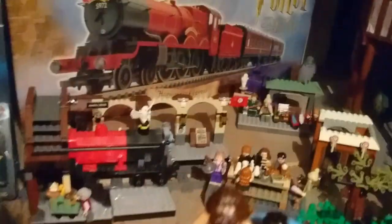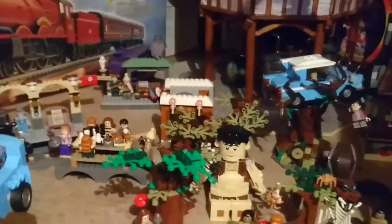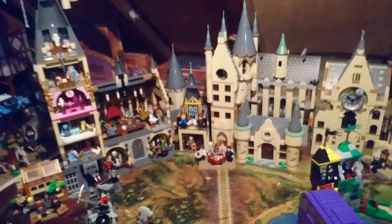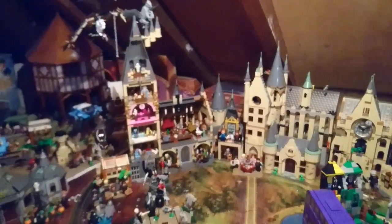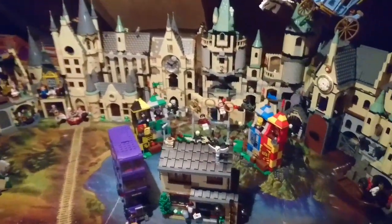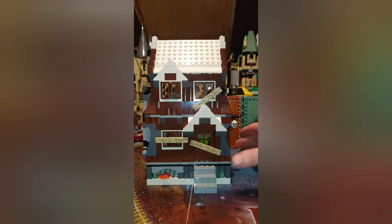I recently ordered the train track but I'm still waiting for tiles to add more detail. Just in front of the castle I'm hoping that Lego will release a new Durmstrang ship, so let's keep our fingers crossed for that.